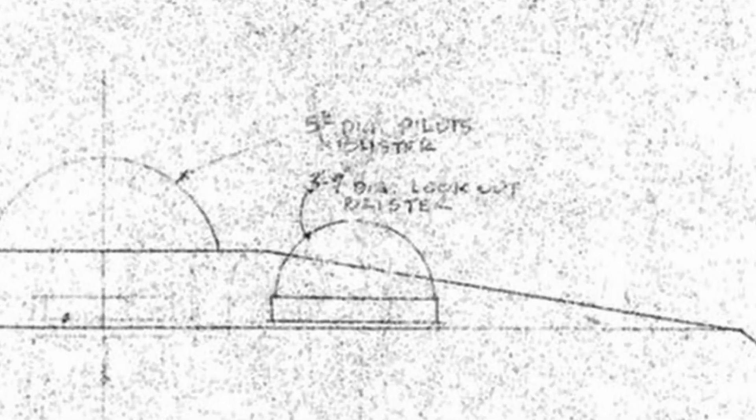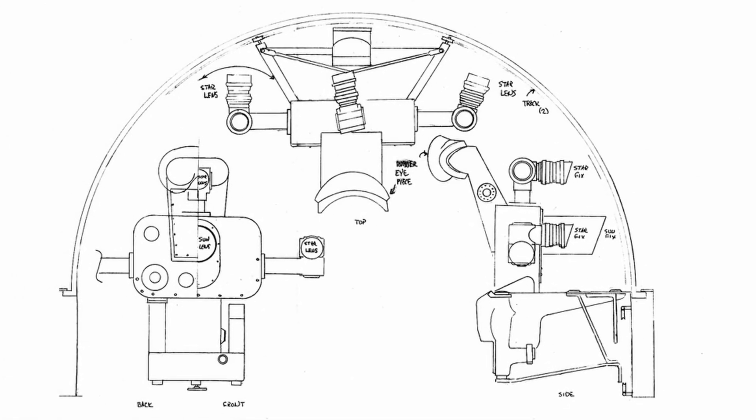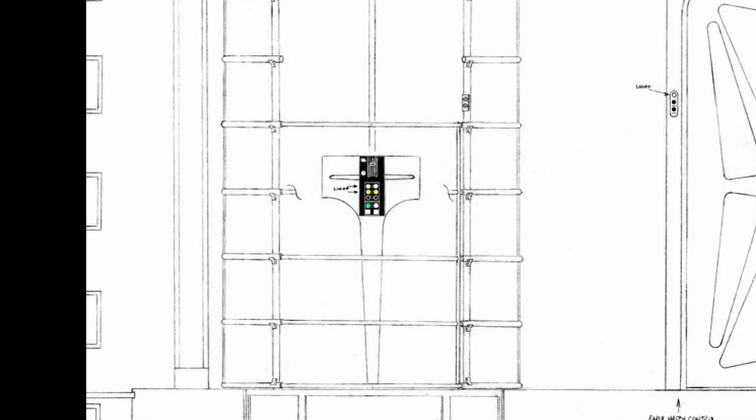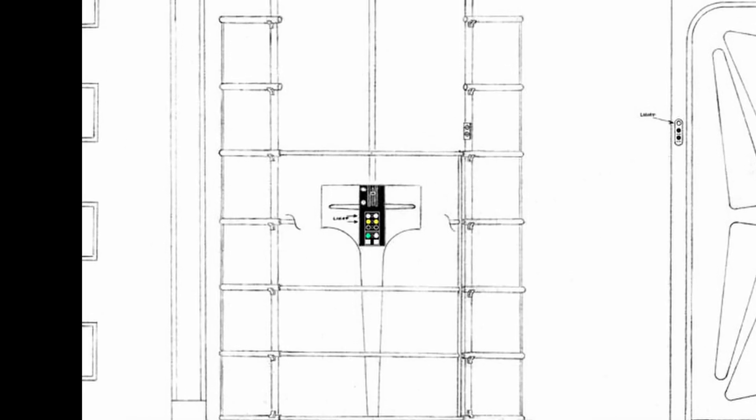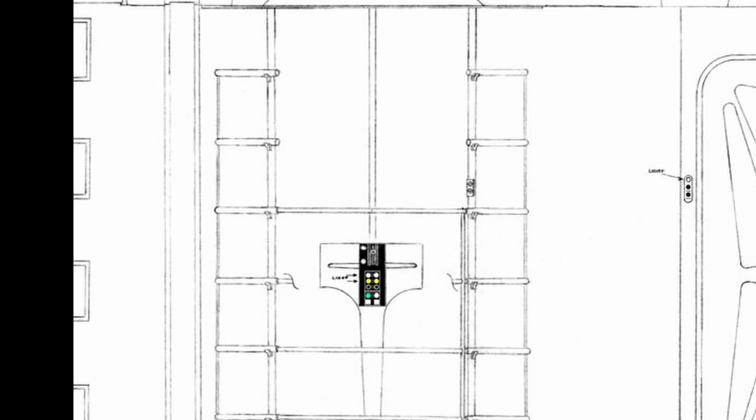This glass dome was filled with navigational equipment. Although this ability was never shown in the TV show, likely because of budgetary considerations, I thought it would be fun to make a short animation demonstrating how this might work. I hope you enjoy it.